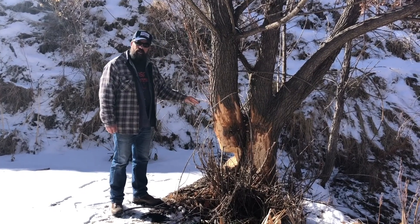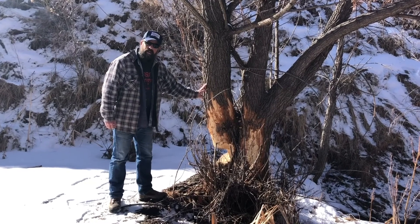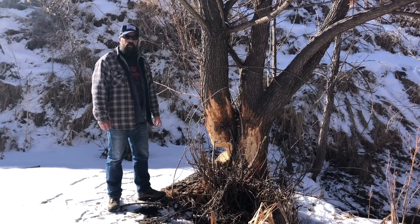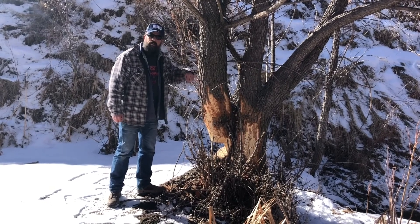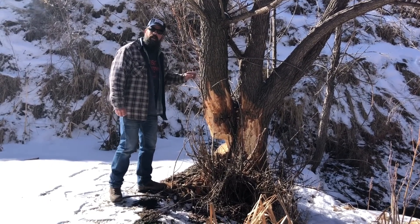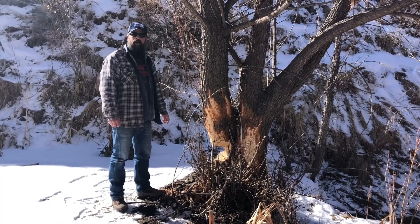This is all very recent beaver damage. You can tell they're getting after this side of it, and in another few months this tree is going to be completely down if we don't do something about it. Once a beaver eats through this cambium layer — it's called girdling if it goes all the way around the tree. If they girdle this entire tree, it's dead. It'll stay standing for some time, but it'll die.